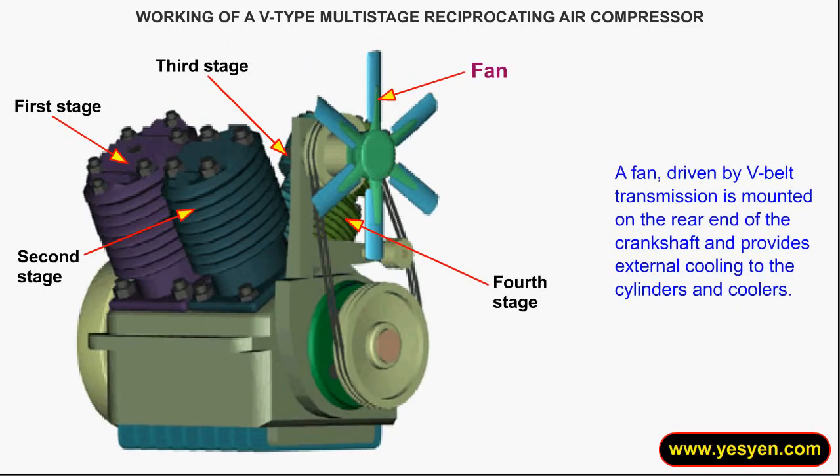A fan, driven by V-Belt transmission, is mounted on the rear end of the crankshaft and provides external cooling to the cylinders and coolers.